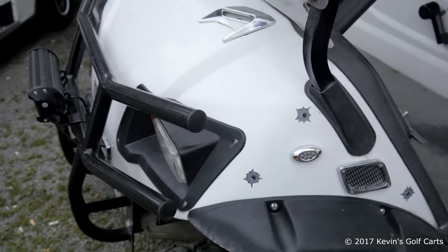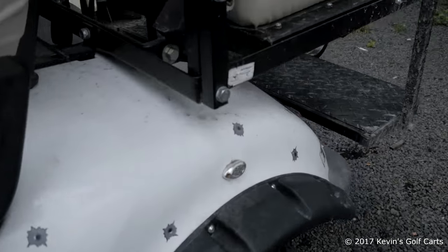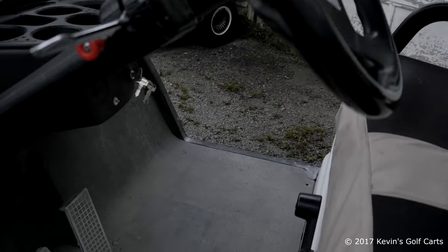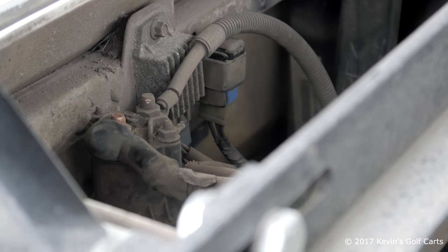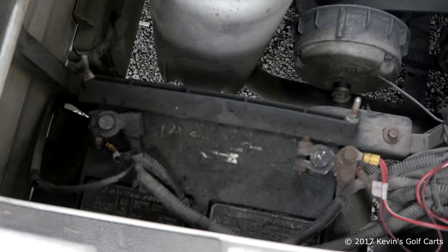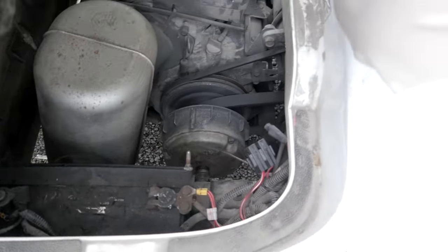We have this Yamaha Drive here, all dressed up with chrome and fender flares, nice tires and wheels. The customer complaint is: step on the pedal, does nothing. Keys are on. So far I've tested the solenoid, tested the stop switch — everything's okay there. The next thing we've got to do is test the battery.